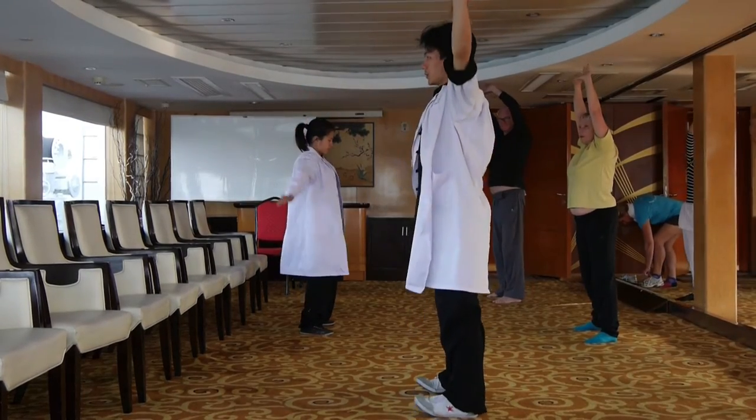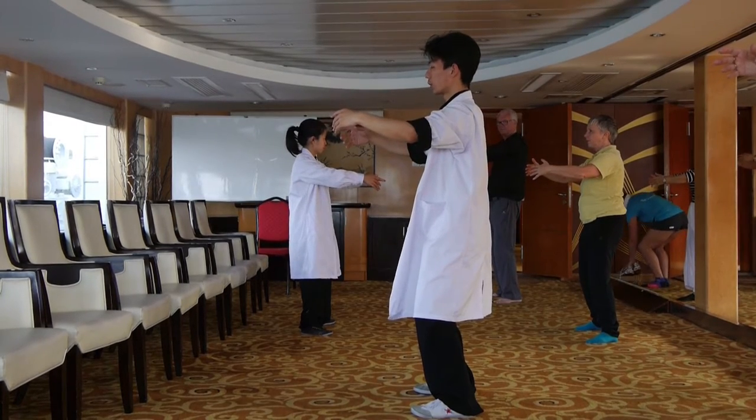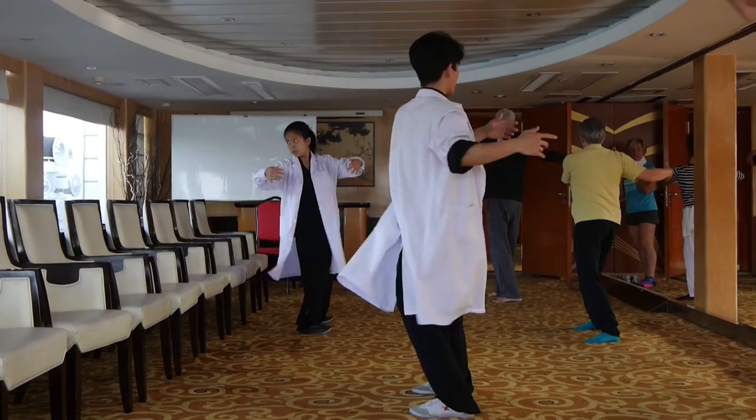Then bend both knees and make a circle shape. Spin your upper body. Left side first: one, two, three, four. Right side: one, two, three.